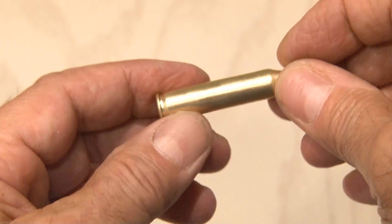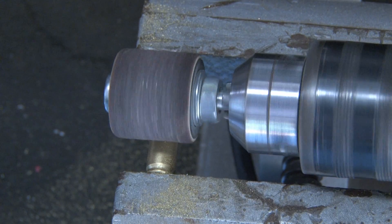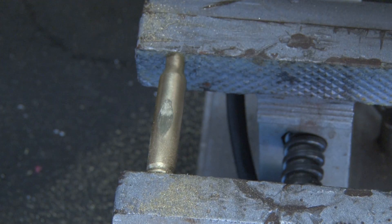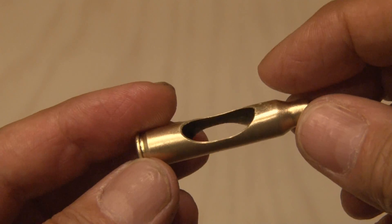Of course, it's going to be an empty shell, which I also buffed up to a nice shine using my wire wheel. I need to cut two windows in this shell, so out to the garage, where I used a sander attached to my drill. After sanding away for a while, I was able to make two oval-shaped windows. I also used some sandpaper to take off any burrs and to make it smooth.